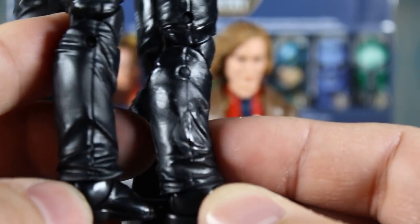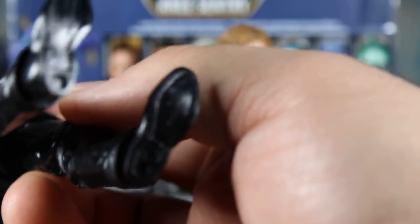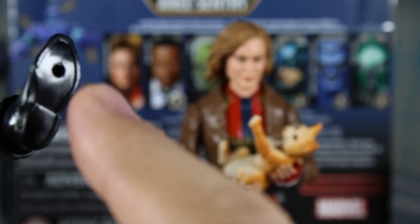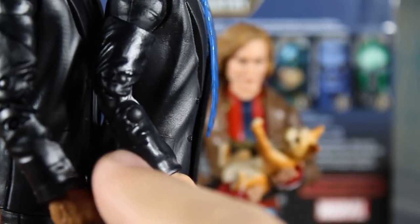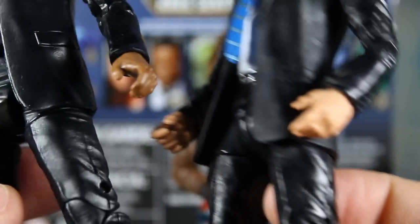The creases are definitely different. The feet are actually different too, because the previous suited body had peg holes in the heels and they weren't very deep or big for any stands. This one, the peg holes are actually in the middle of the foot, closer to the toes, but still small and won't fit any stands that I have. The arms are similar, but they are different — the joint pegs are huge on the Coulson suited body, the older one, whereas the new one they're a lot smaller. That's a giveaway.